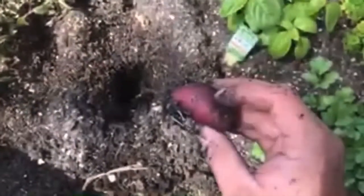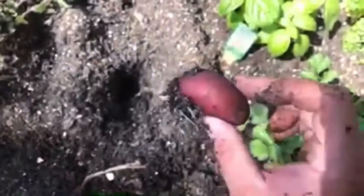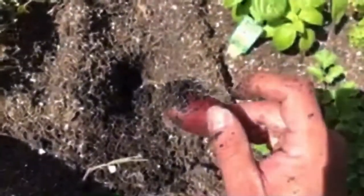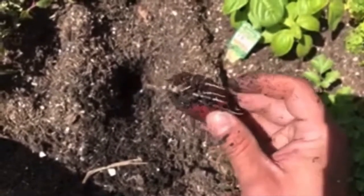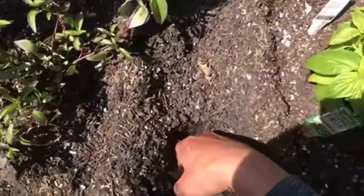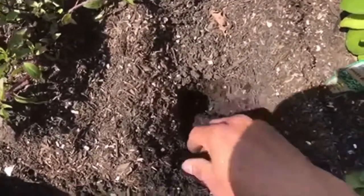This is a learning experience for me too. I had to figure out that potatoes are called tubers. This is considered the mother tuber because it's the first one that's planted, and these stems here are going to reach out and create more tubers. I'm gonna drop that back in the hole, but you can see after 10 days they're doing pretty good.